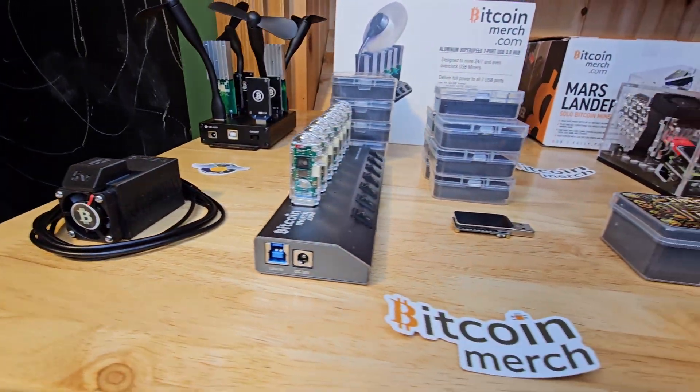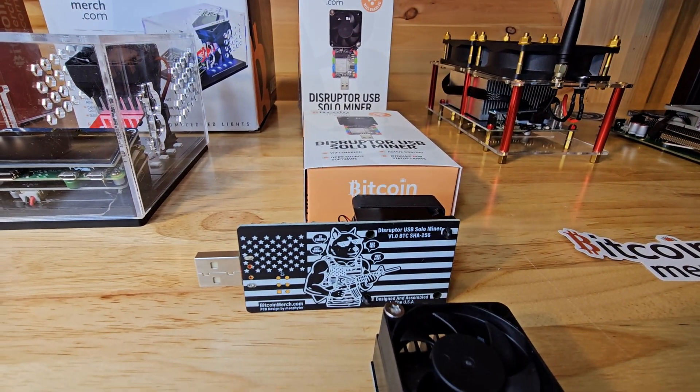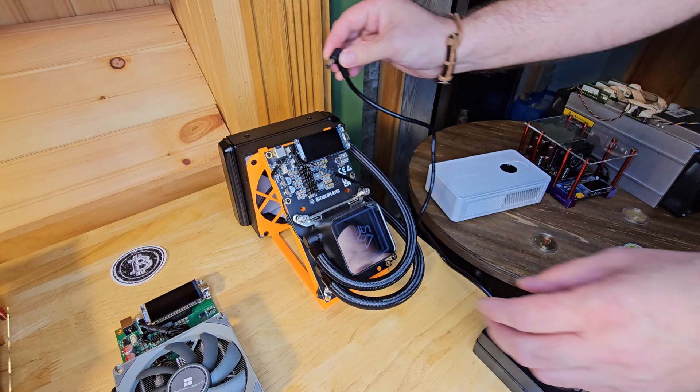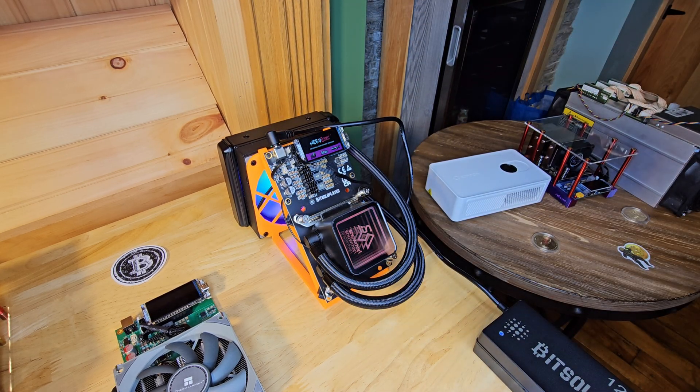We've got almost 20 Bitcoin miners to share with you guys today. We'll go over prices, hash rate, and efficiency. We're not just talking about Bitcoin miners today — we're actually getting hands-on with them. Take a quick look at the Nerd QX++ Hydro. The RGB on this water-cooled Bitcoin miner is amazing.